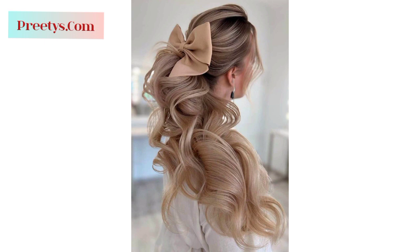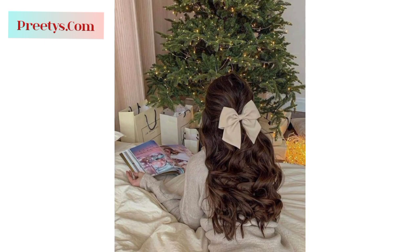Remember, these designs can be customized based on your hair length, thickness, and personal preferences. Stay connected with me and don't forget to press the bell icon. I will meet you in my next video, inshallah. Take care — may Allah bless you, and please remember me in your prayers.